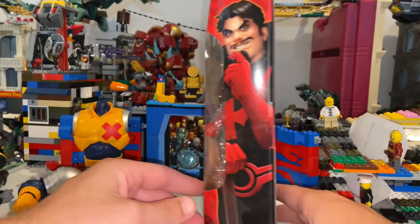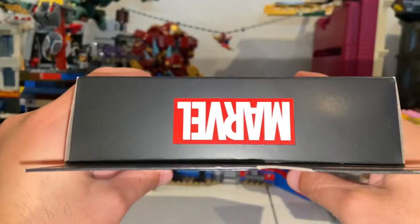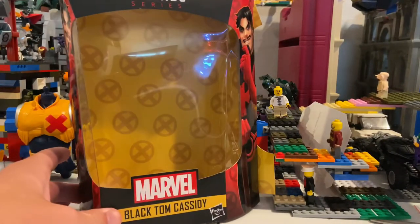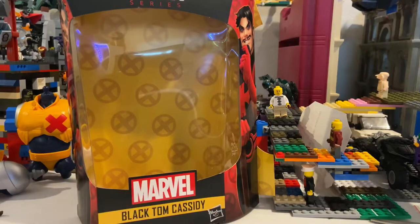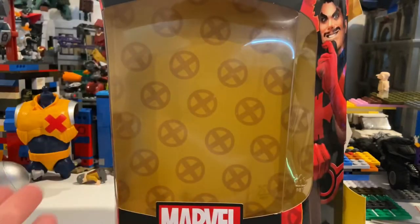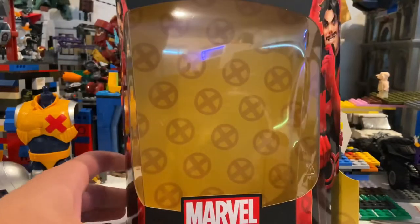Here is the other side, here's the bottom with the DCPI, and here's the top Marvel logo. Something happened with my phone — while I was unboxing Black Tom, my phone went out because of the storage, and I tried recovering it but it didn't work. I deleted a few things, but I got part of me going over the box. I think I really just talked about the figure, and then I went over the back. So here's that for you.